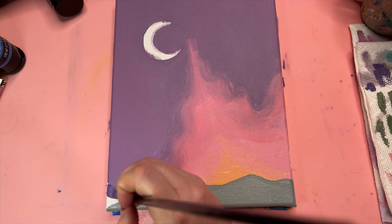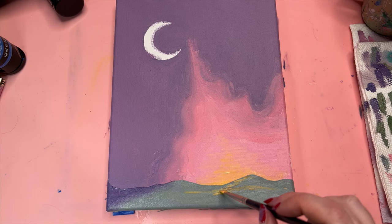But I know if I just trust the process, she'll be a badass swan by the end. But first I am going to have to let her dry.